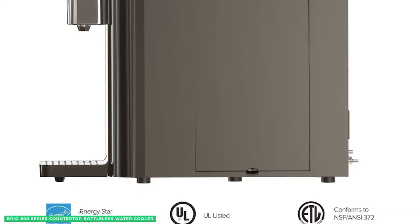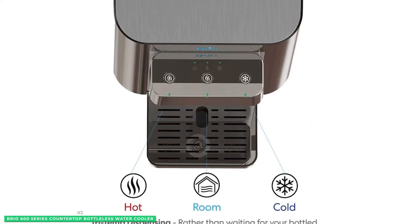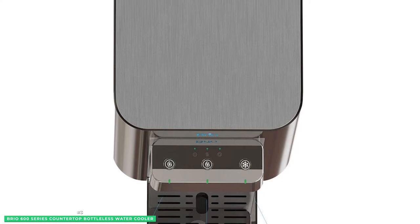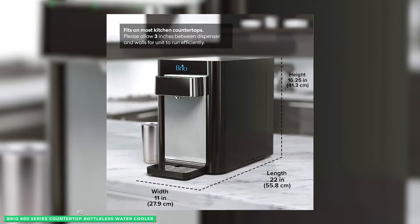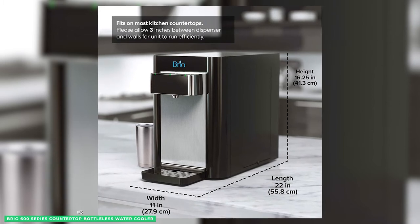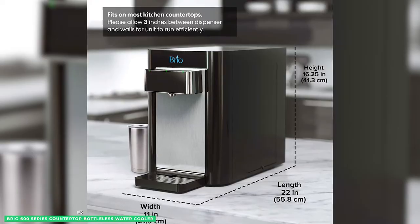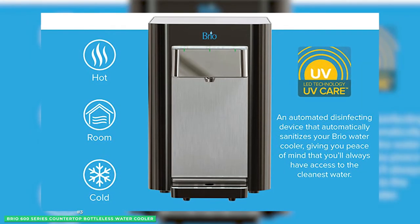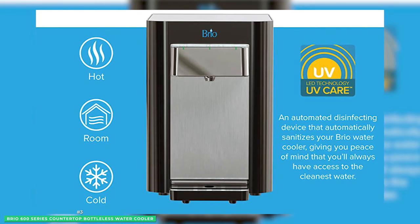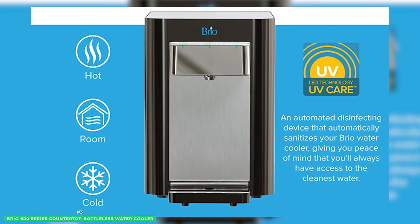Save time with three pre-programmed water temperature settings — cold, room, and hot — allowing you to enjoy crisp, refreshing water or make a hot cup of tea. For safety, the Brio also includes a child safety lock on the hot water faucet to avoid accidents. If you want to refill your cup late at night without worrying about spills, the bright LED nightlight illuminates the dimmest rooms. We also love that this water cooler is made with high-quality materials and comes with a 1-year warranty.